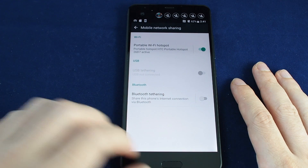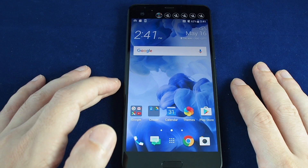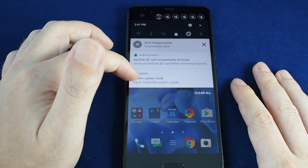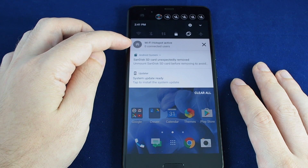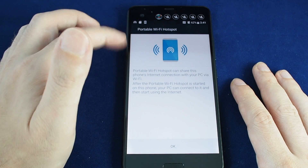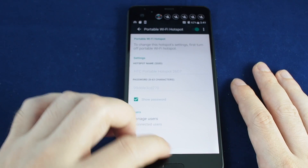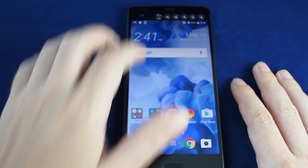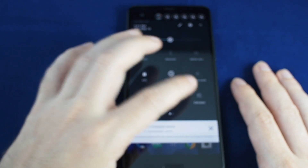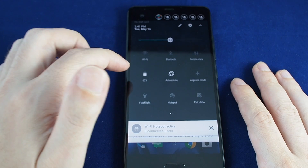If you're using the phone and want to turn the hotspot on and off, you can always pull down on the notifications tab and you'll see that the hotspot is active. If you click there it'll take you into the settings menu again.